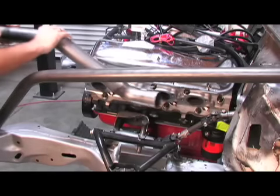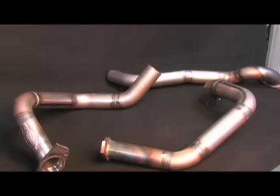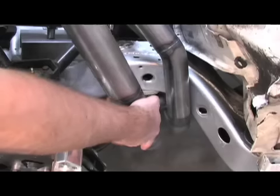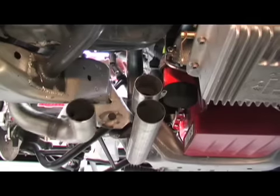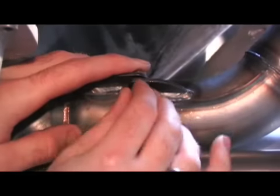Installing these Lemon's Headers is a bit like figuring out a jigsaw puzzle. You need to start with everything laid out on the floor. On the driver's side we began with the number four primary, then installed the first, third, and finally the second header tube. After all the primaries were in place, we slipped the four inch collector over the header tubes and locked them into place.